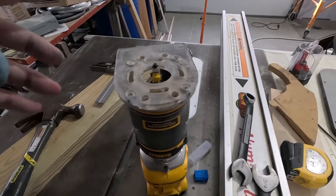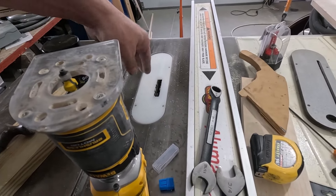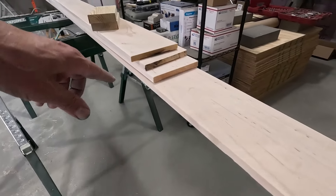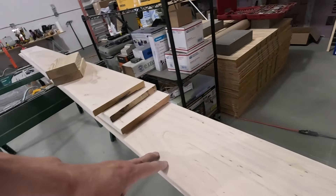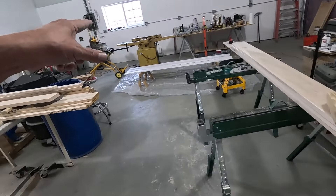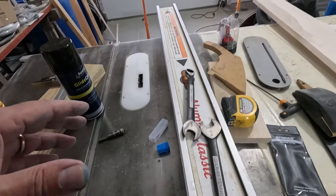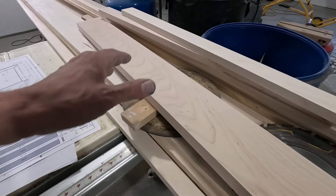First thing I've got to do is get rid of this setup — we won't be using it anymore. This was for the back cuts; if you didn't see that video, these are relief cuts on the backs of the base and the casing. So let's get this out of there and get the saw ready — we're gonna use that for the sill.